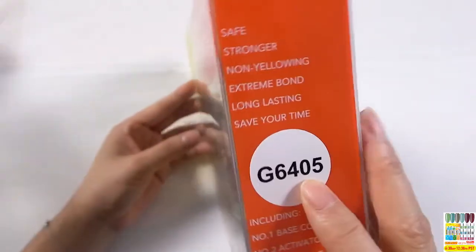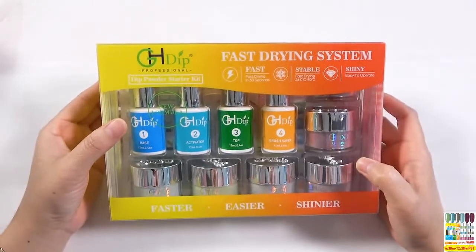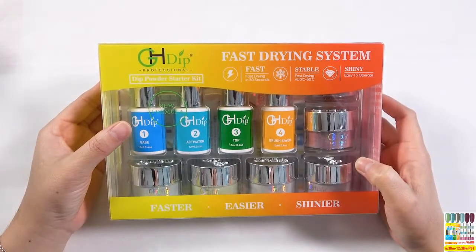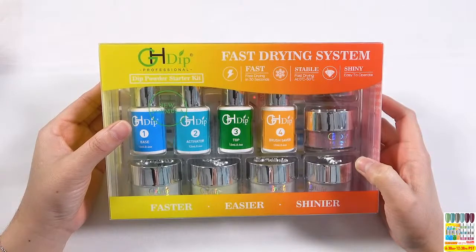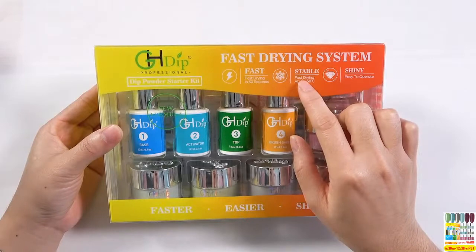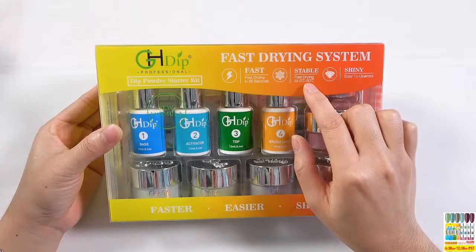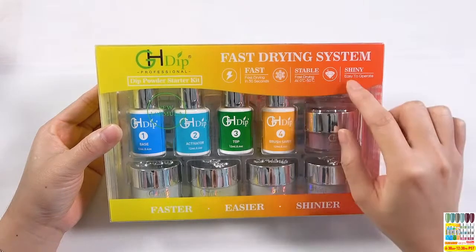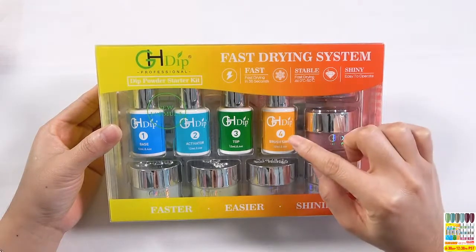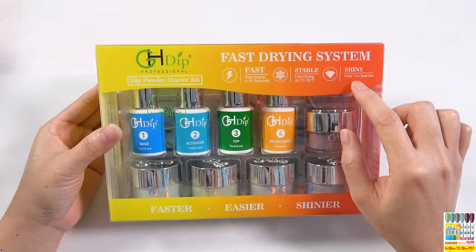Fast drying powder G6405 fast drying powder kit. About the kit: it is a new formula in the market. There is no need to activate — no need to apply activator to let it dry. It could dry in 13 seconds. It is stable even from zero centigrade to 15 centigrade, it could also dry fast. And if you apply our top coat, it is very shiny.